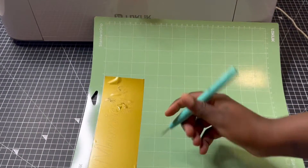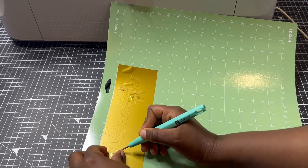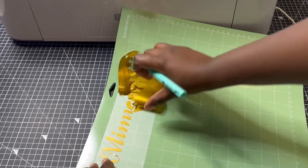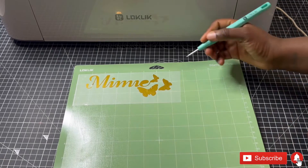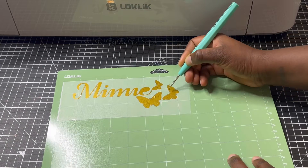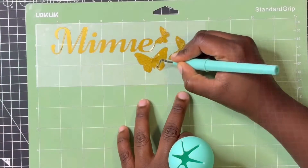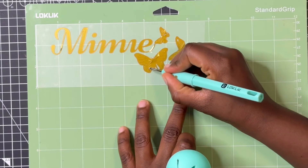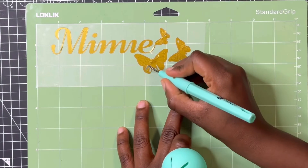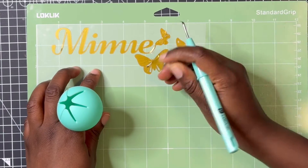Once the cutting is done, it's time to weed. I was a bit anxious to see what the cut was like and if it was going to weed nicely, because weeding can be a mess. But when I did it, it glided right over — the cutting was smooth, the cut depth and blade pressure were precise, and I was absolutely impressed. I then realized I had picked a butterfly with so many tiny cuts! The waste collector tool that came with the bundle was incredibly handy — I just took out the waste and put it in that little tool.